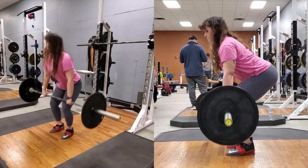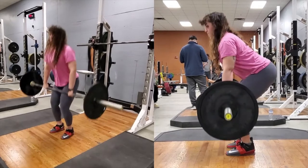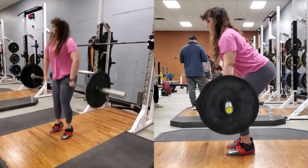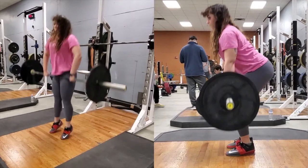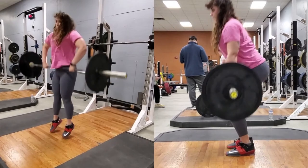The second pull involves moving the bar from just above the knee to the upper thigh. Extend the hips and knees aggressively by shifting your hips forward. Pull the bar back towards your torso as you do this, keeping it in close contact with your quads. Your torso angle should become more vertical as you do all of this.